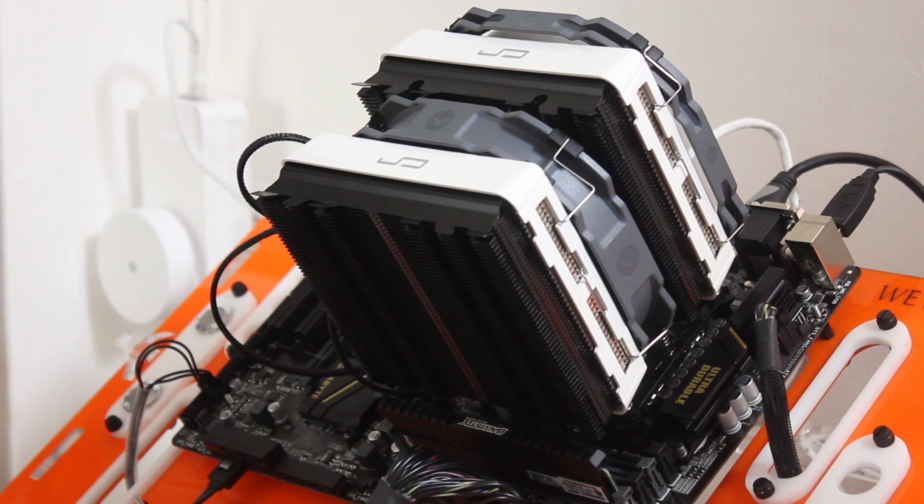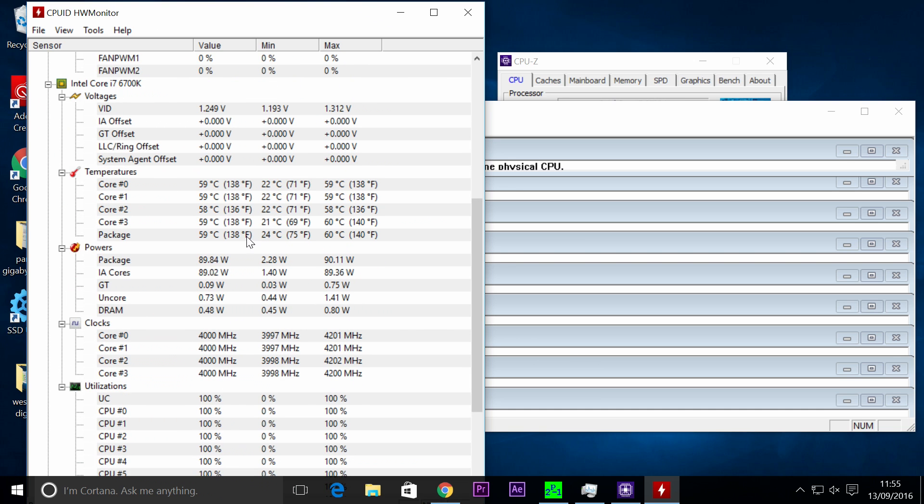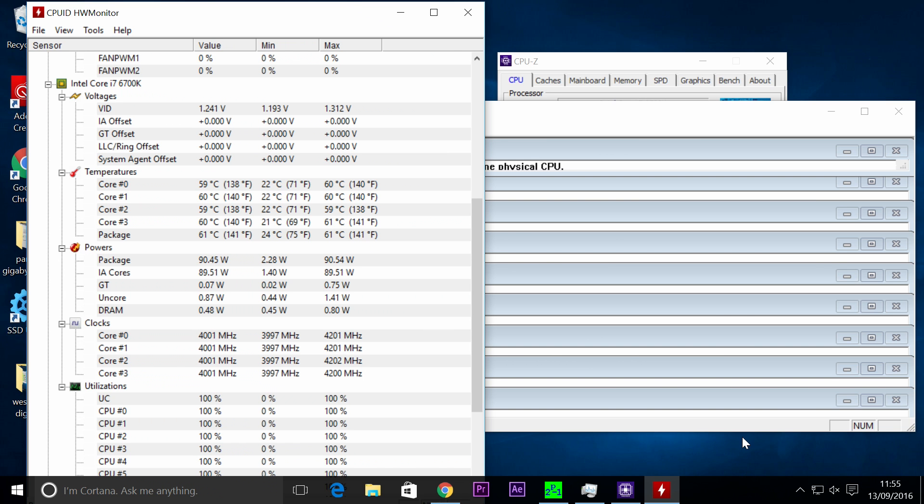We're up to 1418 rotations per minute on the fan. Temperature on the cores: 59, 59, 59, 60 degrees — we're hitting near enough 60 degrees. We're going to run this test for five minutes. You can see at the bottom it says 12 o'clock, and this test was done on 13th September 2016.